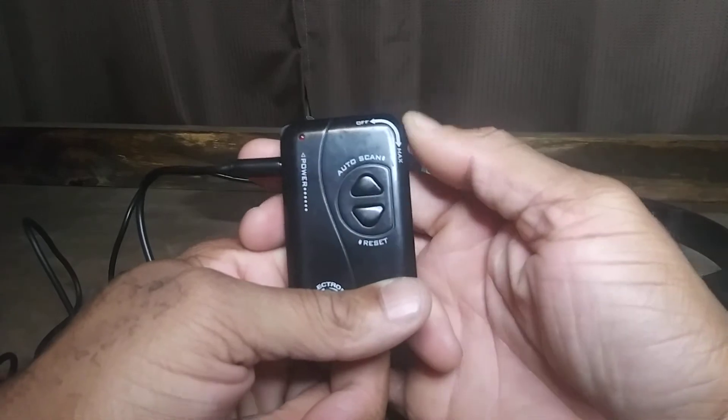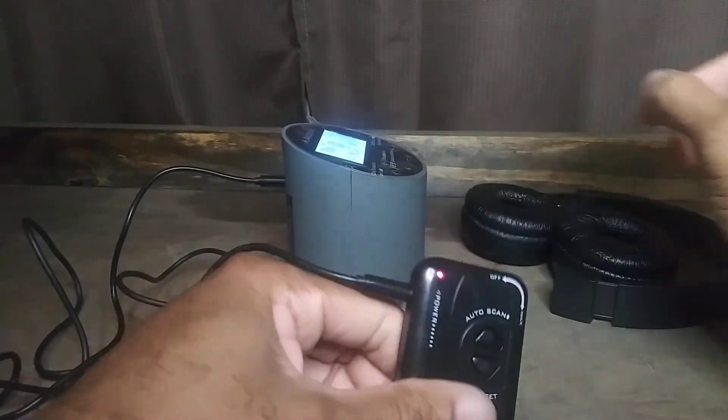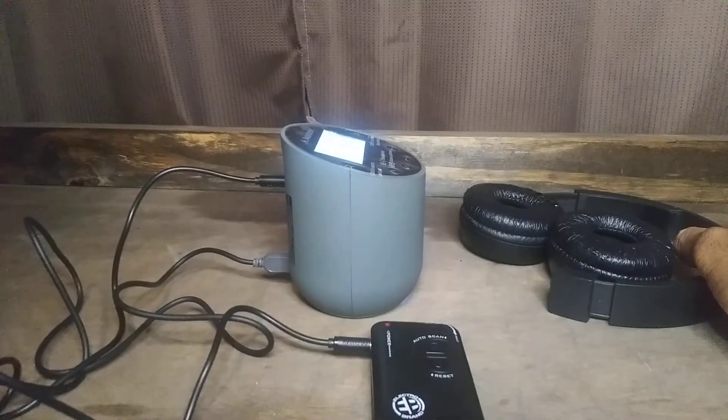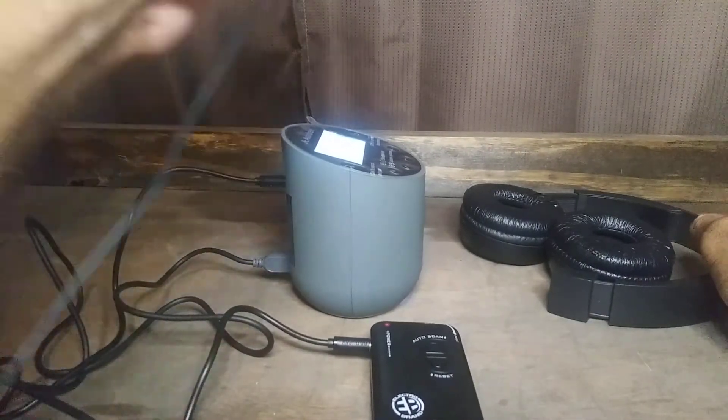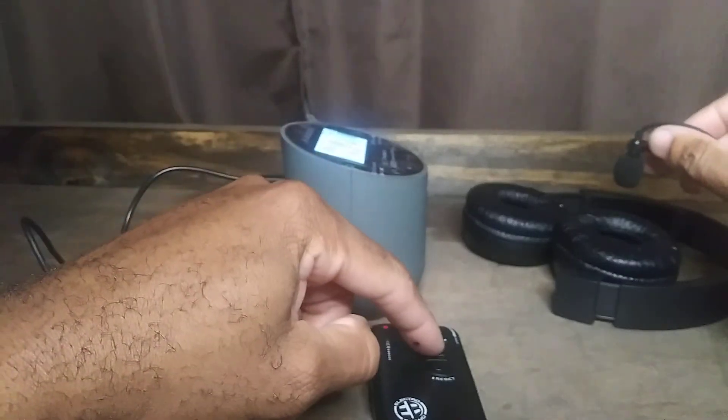We're going to turn this on. Let me put my live mic up to it so you guys can hear it, and let's scan through some channels.